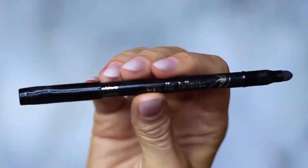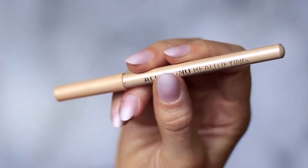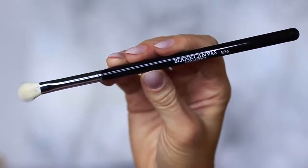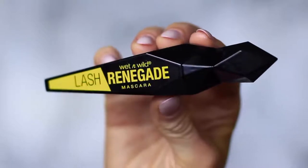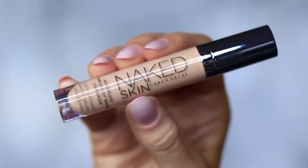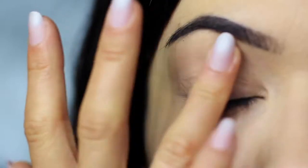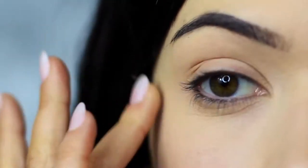You'll also need a black pencil liner and a nude pencil, but this is optional. We're only using one brush — a blending brush. Then mascara, lashes, lash glue, and concealer. I'm using the concealer as a base which I've already applied on the lids, and this will create a blank canvas for us to work on.